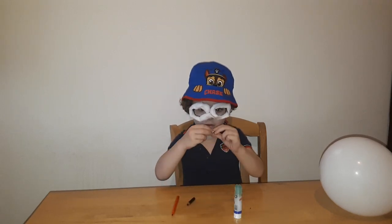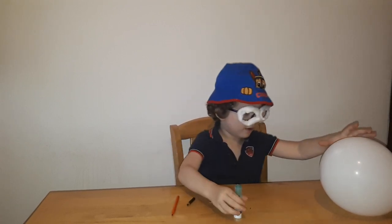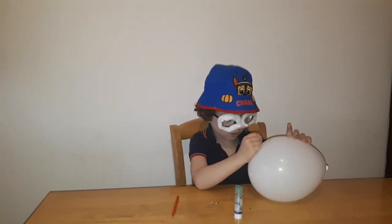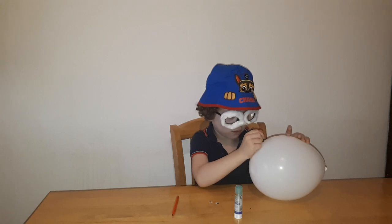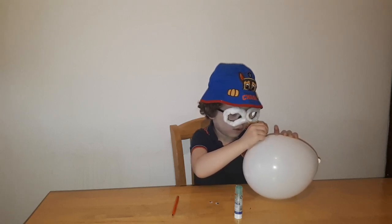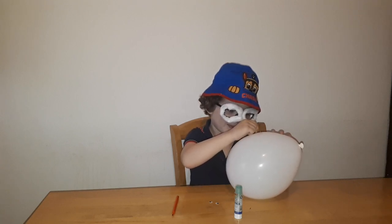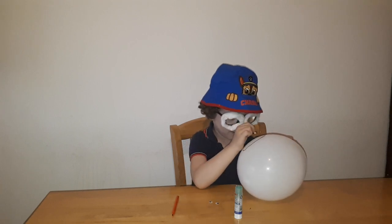Hi guys, welcome to the Art to Play channel! Today we're making a sheep. We will start with this easy way — everybody can do it. All we need is a red marker, a black marker, two eyeballs, and a blue marker. Let's start with a face, here we go.